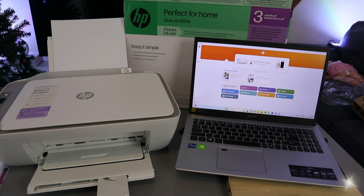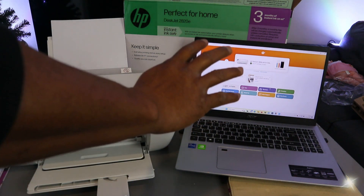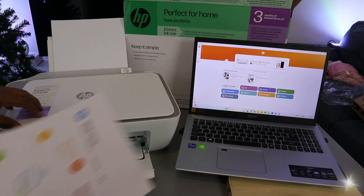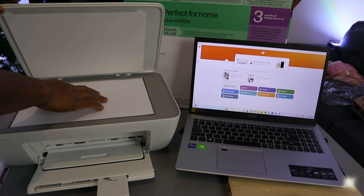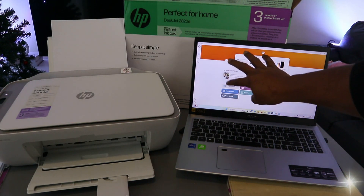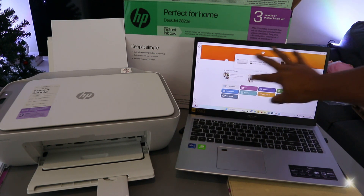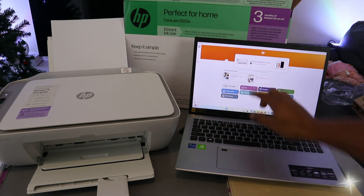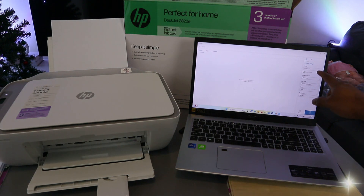I want to show you how to scan a document from this printer to a computer. To scan a document, open up the scanner, place the document you want to scan face-down on the glass, and close it. Now go to the HP Smart app, select scan, and once the printer shows as ready, select scan.